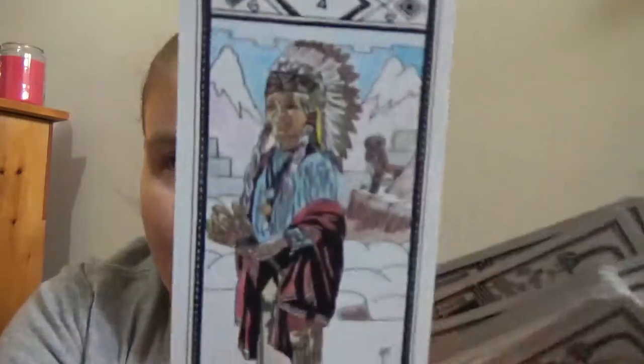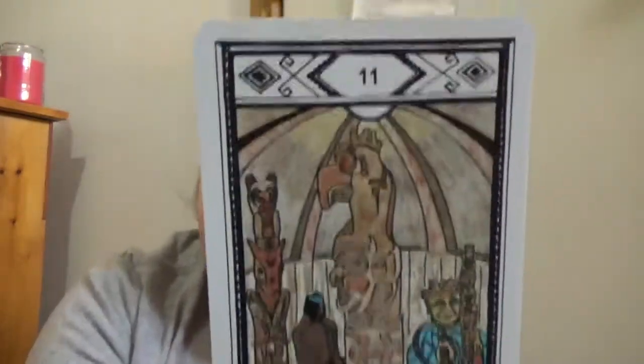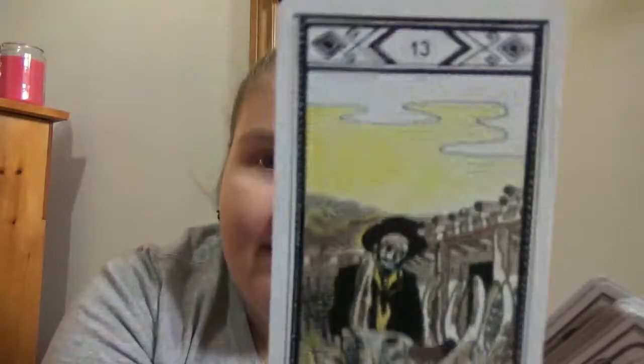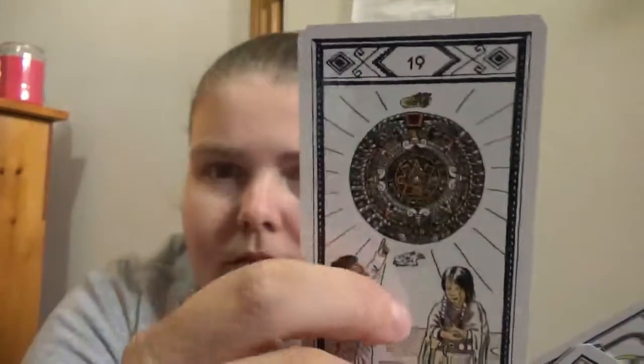Some people might be shocked by the illustration style if they're used to more filled-in artwork. Not all of the images are completely filled in — this one has a lot more color, but some cards leave areas blank. For example, the artist could have done a blue background but chose to leave it empty.